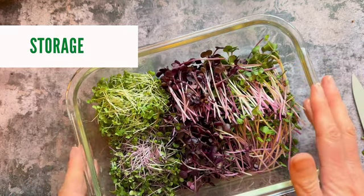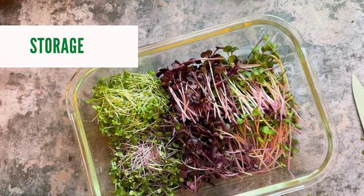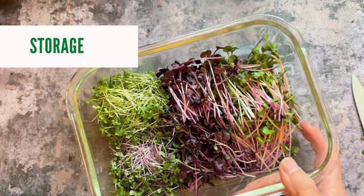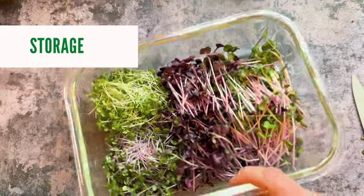Because they're dry from not having water done in the morning, just put them in a container like this if you want to store them, then put a lid on top and put them into the fridge. If you leave them on the side, you'll notice they kind of wilt a little bit. So the best thing is an airtight container into the fridge, and then you've always got them on hand.